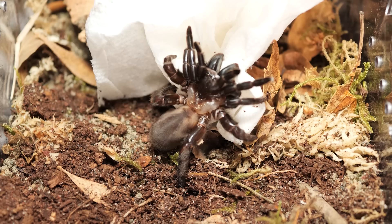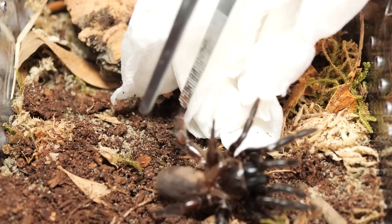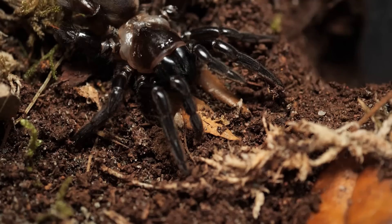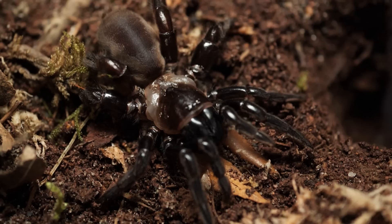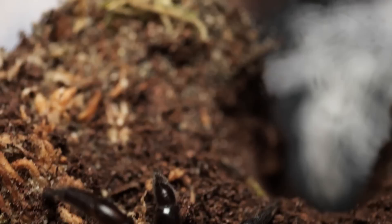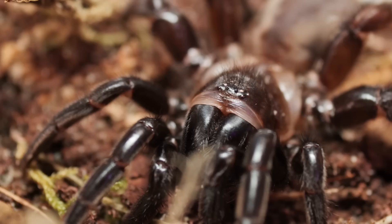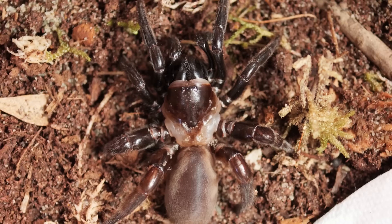It just keeps sinking its fangs and repositioning — I don't know what to do here. There we go. Well, that was awesome. That guy was bigger than I thought and probably a little more grumpy than I anticipated, but I think it's going to make an awesome addition to this collection.